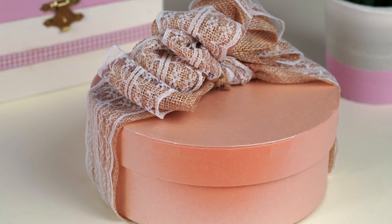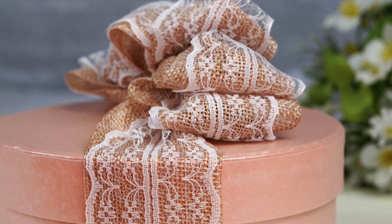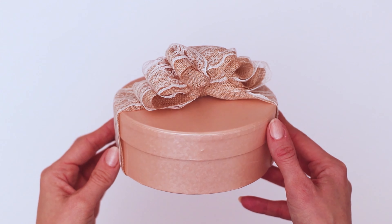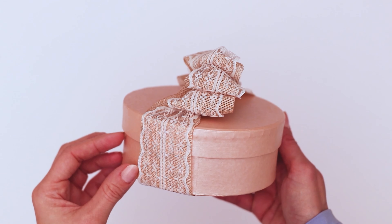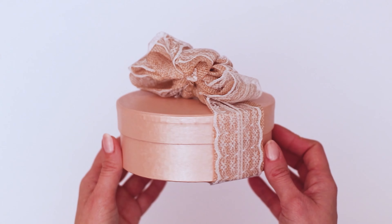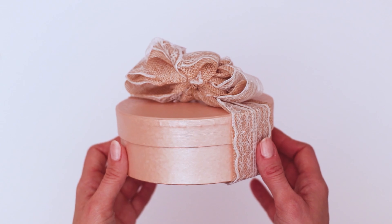Hi friends, it's Sarah with Ruffles and Brain Boots here with a two-minute tutorial on how I create an elegant ruffle bow. I'll show it to you here on the box, but these are extremely popular on wooden door hangers and wreaths with two long dovetailed ribbon ends.